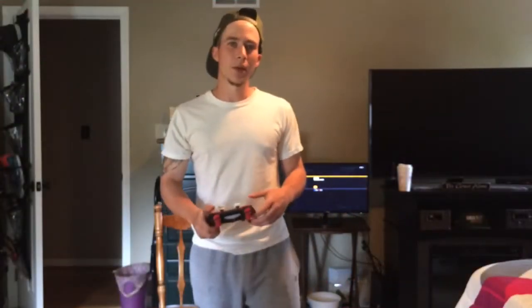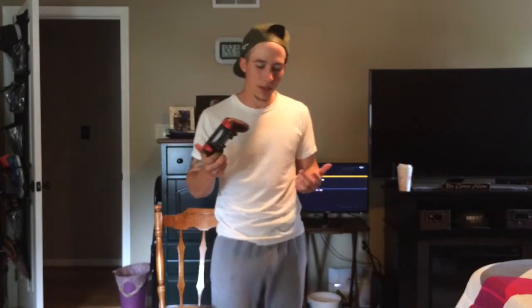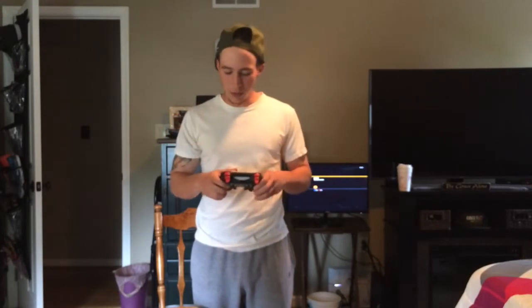The first thing I want to say before I start this review is that I am in no way sponsored by Scuff themselves and they did not send me this controller for review. So this is not going to be a biased review — this is going to be my honest, 100% opinion on the Scuff controller and whether it is worth spending almost $200.